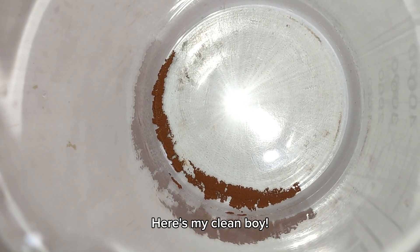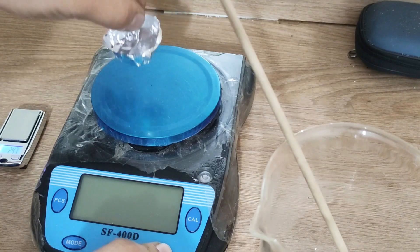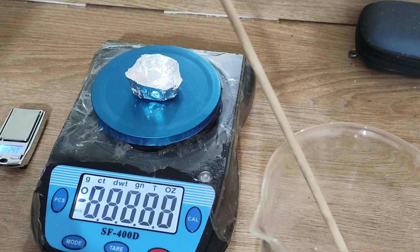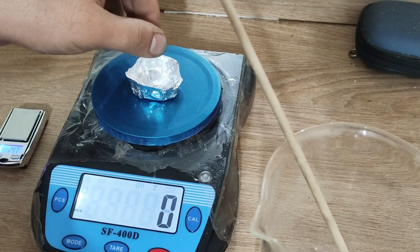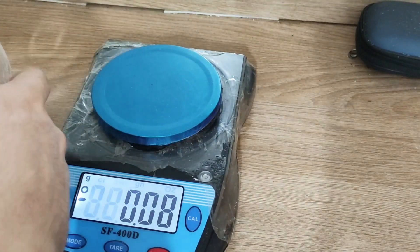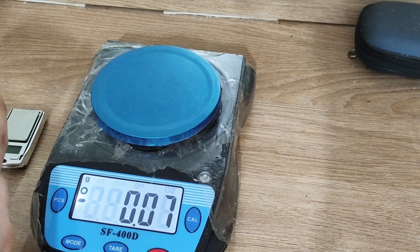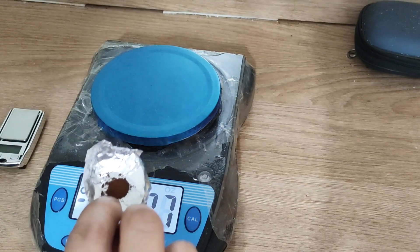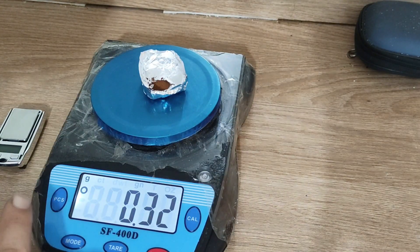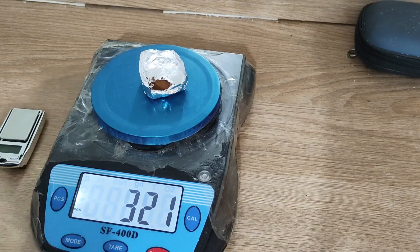Great, we got some clean brown precipitate. Let's weigh it out. The gold is heavier than it looks — not bad at all. Thanks for watching.